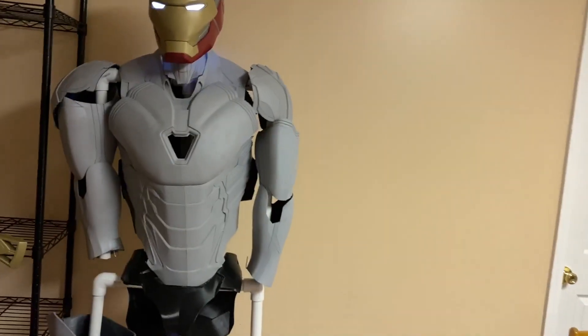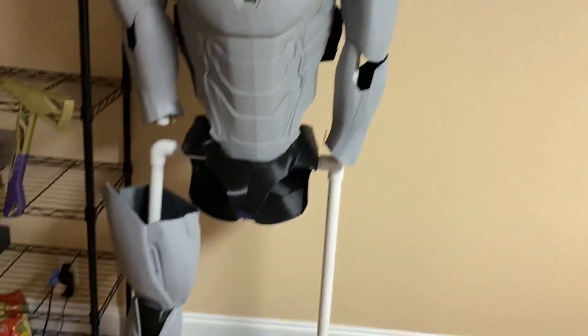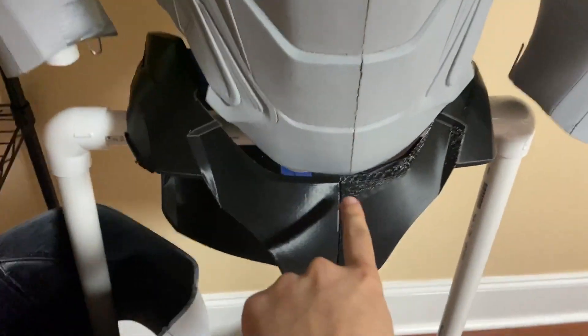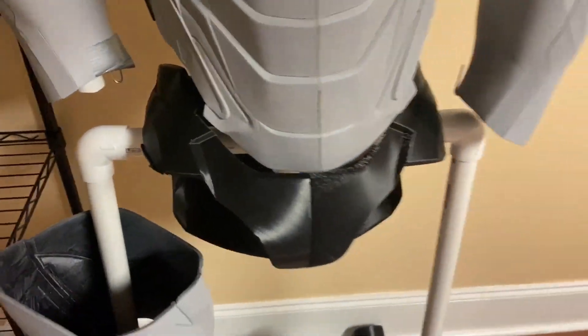I'm almost kind of mad at myself because as I've done this project, I've refined my process so much. I started with the torso and I should have started with the legs, so the legs will look crappier than the torso. But I'm still learning. As you can see with this cod piece — trash print versus a decent print. Post work can fix that, but you don't want to make it hard on yourself.